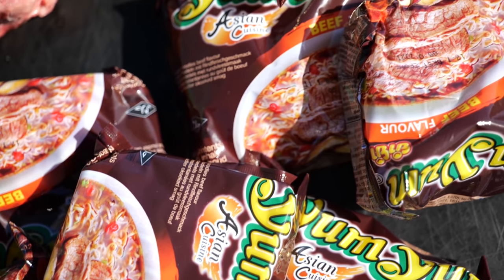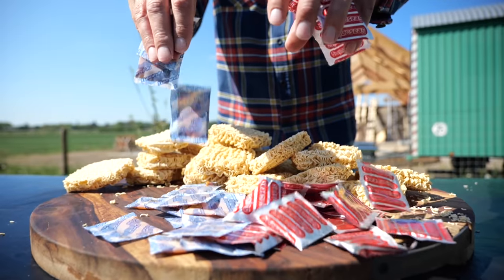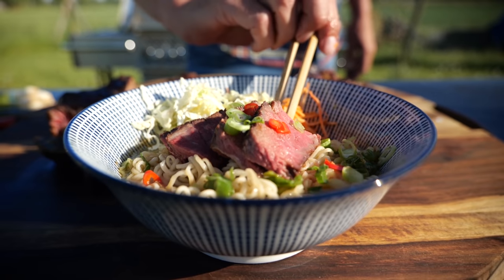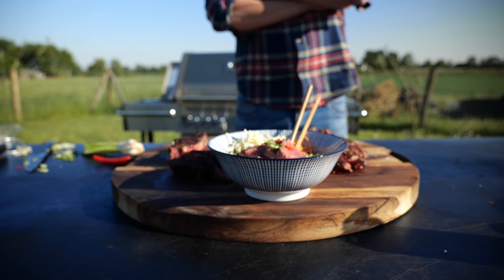Instant noodles — the magic food that has kept many students alive after leaving their parents' home. I cannot begin to count the amount of instant noodles I must have eaten. So when Morrison asked me to please make an instant noodle steak experiment, I just had to say yes.